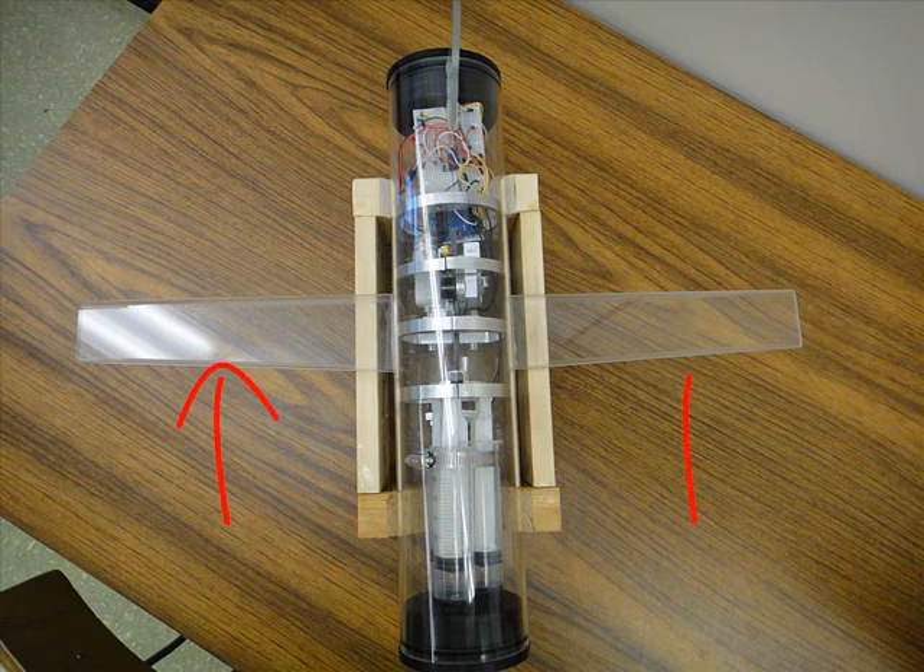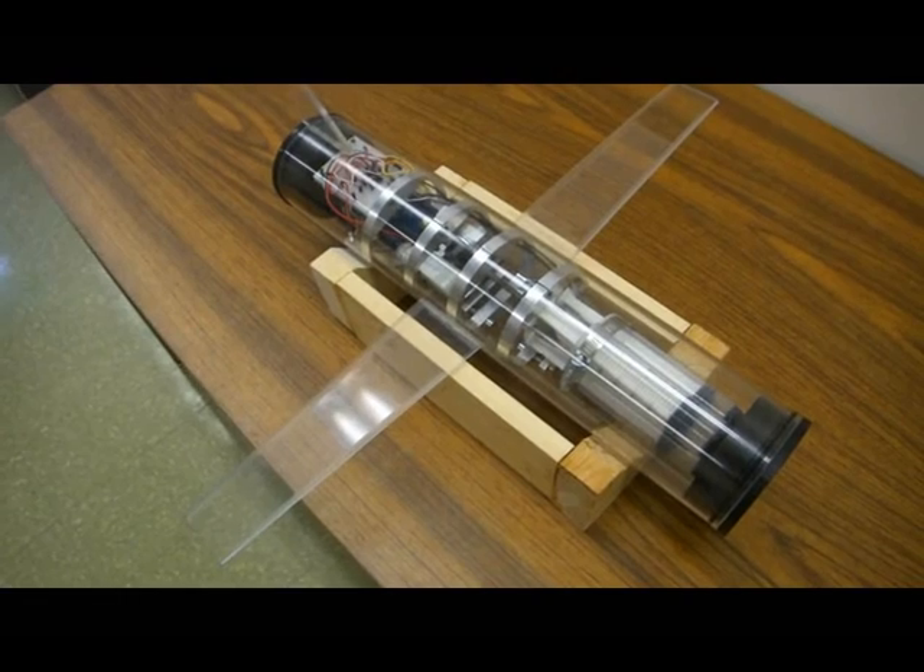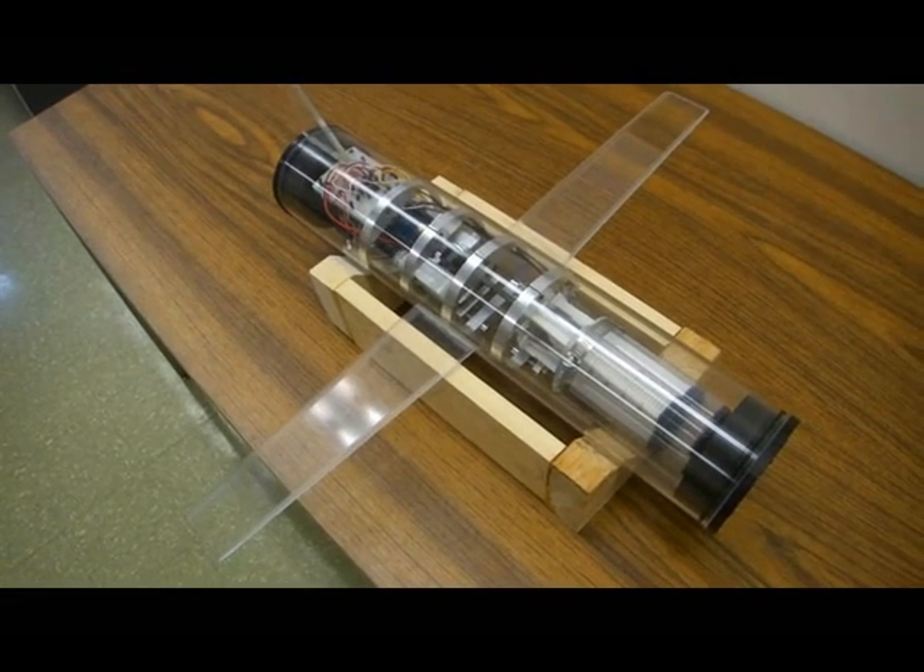First, we're going to go over the physical characteristics of the glider. We have a pair of wings designed after sailplane wings which can convert vertical force into forward motion.